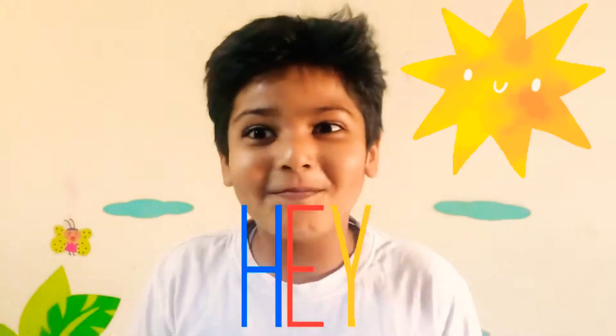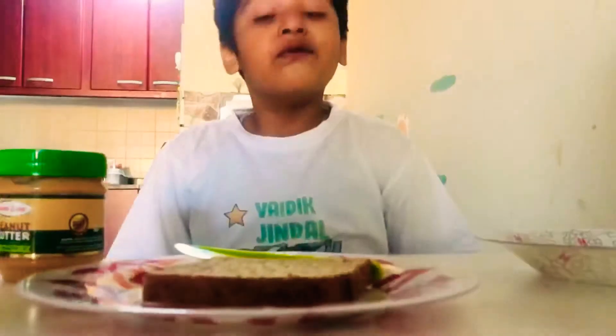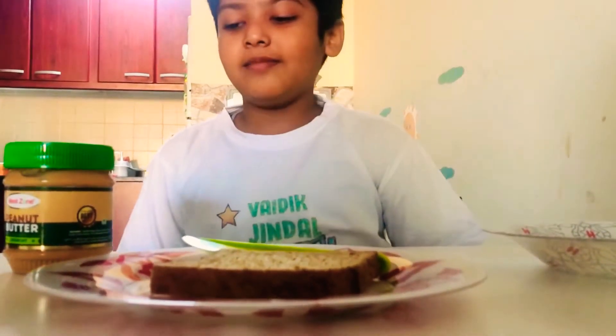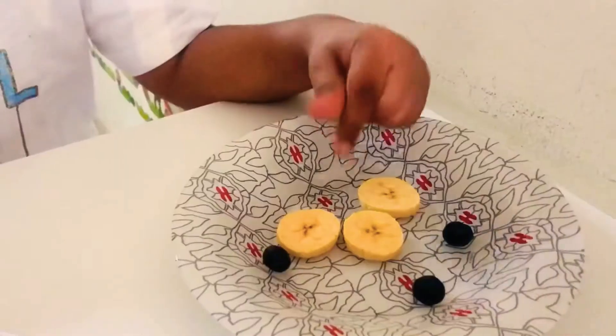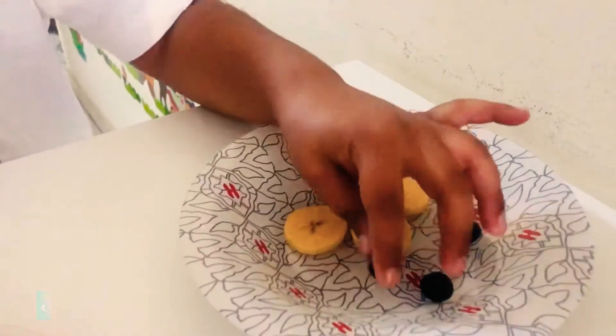Today we are going to make peanut butter banana bread. For peanut butter banana bread we need peanut butter, one slice of bread, three slices of banana, and three blueberries.